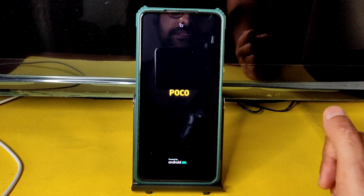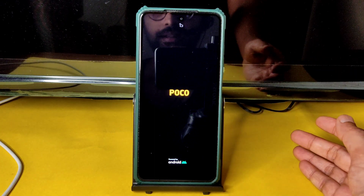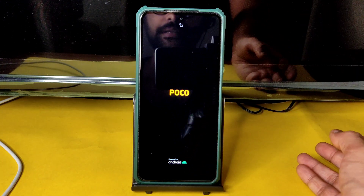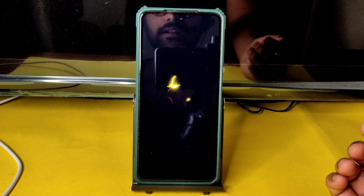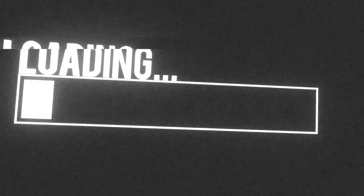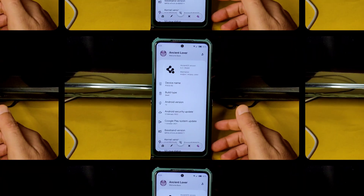Go to Reboot and select Reboot System. In this video we are going to see battery life, charging time, charging animation, benchmark results, BGMI gameplay, and Android benchmark — everything explained in detail. Here we go — it booted into Ancient OS.